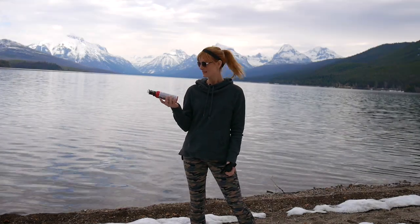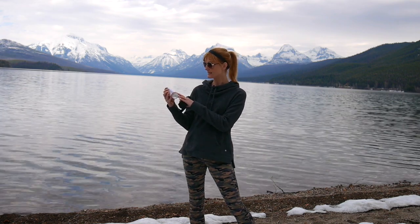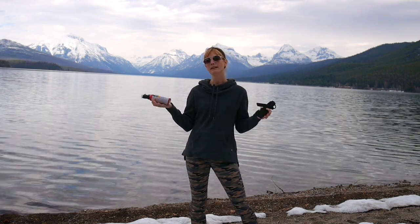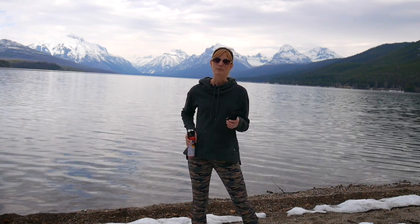So once you buy your bear spray, you do want to look on the can. It does have an expiration date, so make sure it's not passed — it shouldn't be good for more than four years. Also, they recommend carrying two, even if you're hiking alone: one in the bottom of your pack and one on your person.